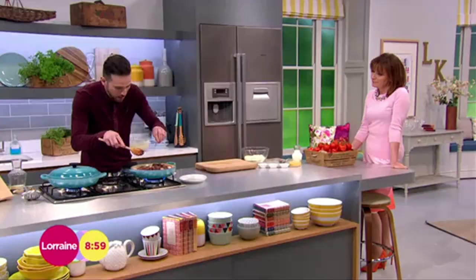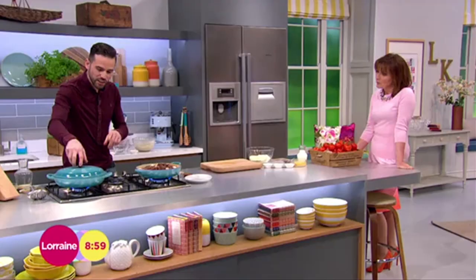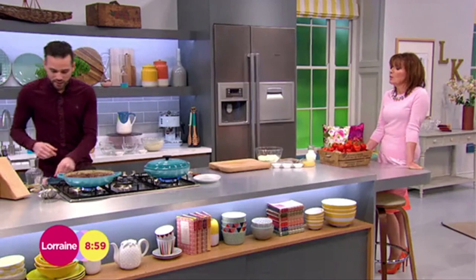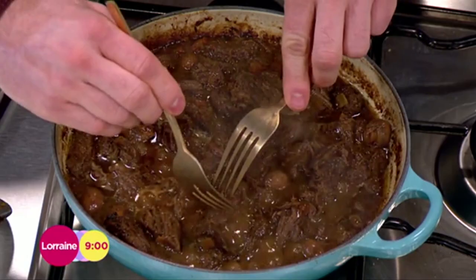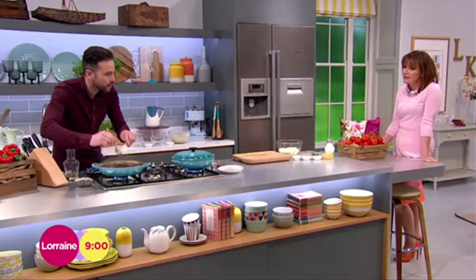A pinch of seasoning goes in, then turn it down to the lowest temperature, lid on, and let it do its thing for a good couple of hours — really, the longer the better. The flavours will develop and the meat will really tenderize. This is one I had cooking earlier — look at this meat, you could literally just eat it with a spoon, pull it apart. It's going to be so tender and so amazing.